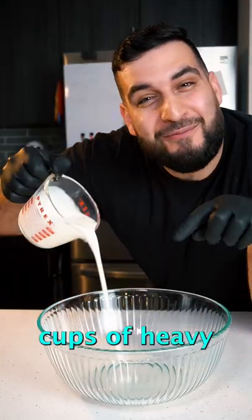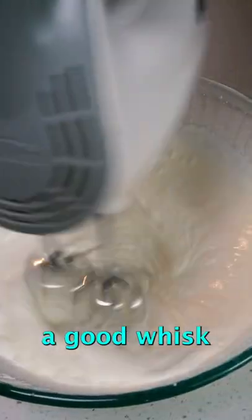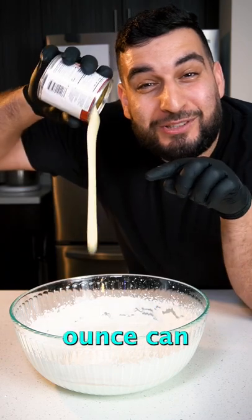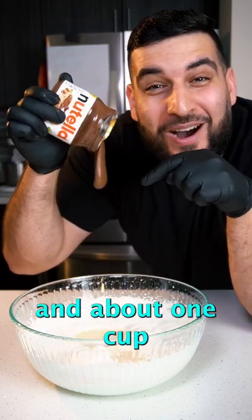First, we're going to need about two cups of heavy whipping cream. Then we want to give that a good whisk till we get soft peaks. Then we want to add in a 14-ounce can of condensed milk and about one cup of Nutella.